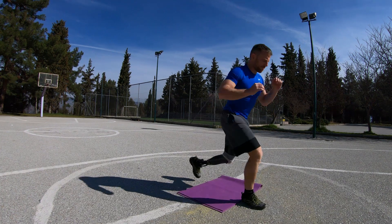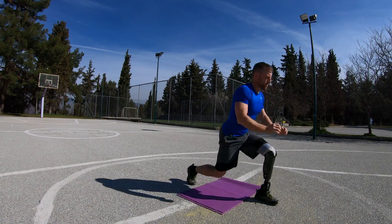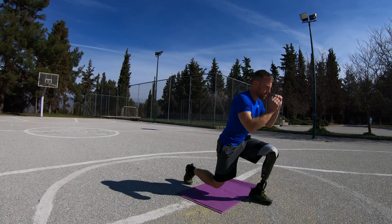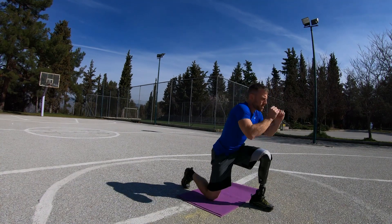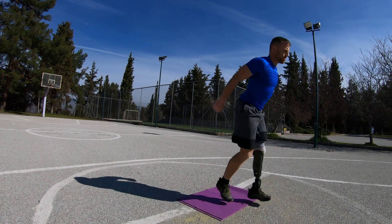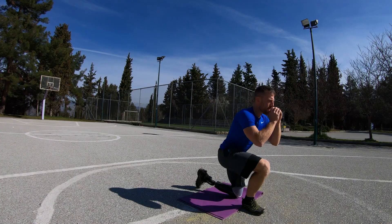Option 2 are jumping lunges. Jumping lunges are a similar but even more difficult exercise that is highly effective for training your legs bodyweight style. Keep your front knee behind its toe, and switch legs during each jump. Focus on balance and keeping an upright, symmetric posture.